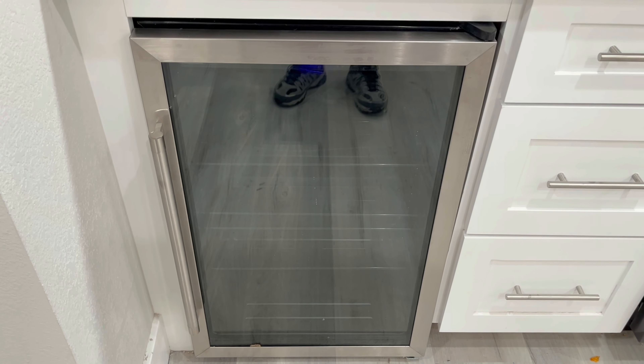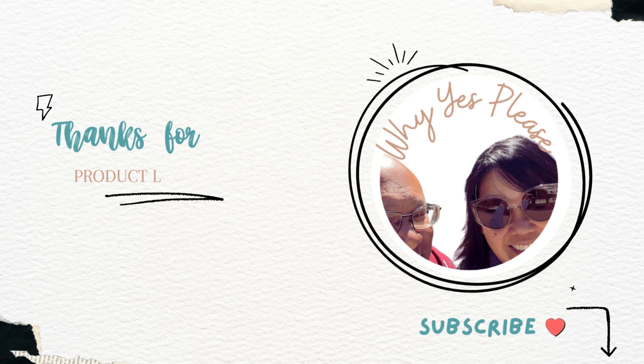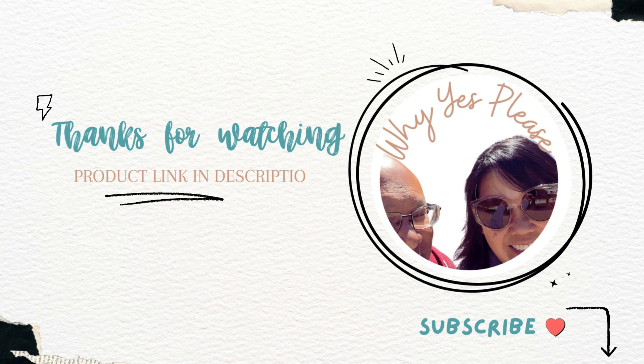Hopefully you find this information useful. Appreciate you guys — thanks for watching and remember to subscribe.